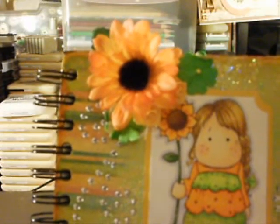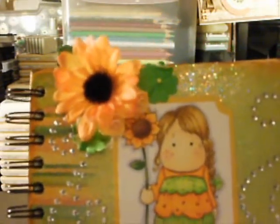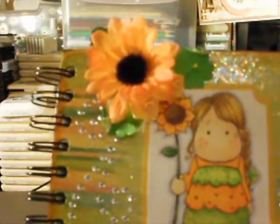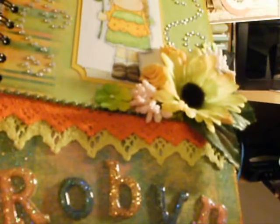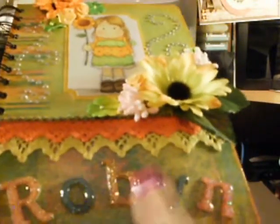And it's the first time I've done flowers that haven't been glimmer misted. I can't believe it, but I didn't glimmer mist them — nothing against you, Robin. I would quite happily use every ounce of glimmer mist I have on it, but they just didn't seem to need it. And then I added her name that I put glitter over and then sealed with glossy accents so that the glitter doesn't rub off.